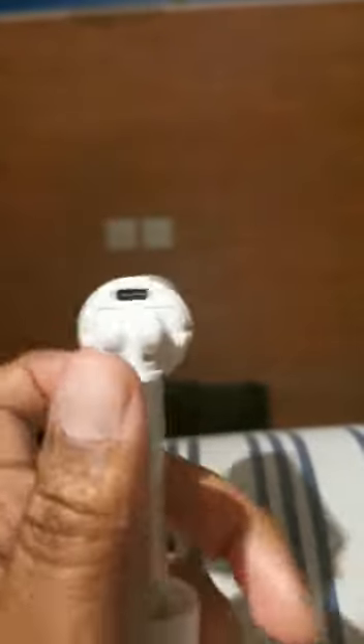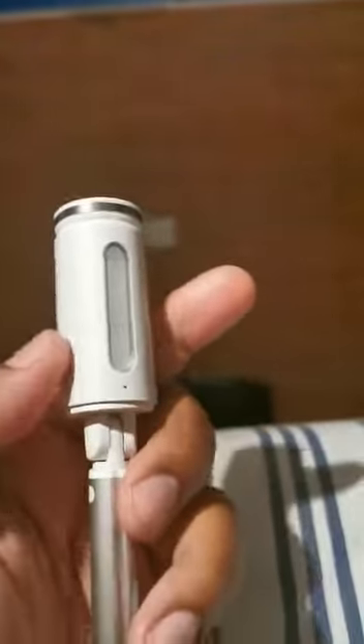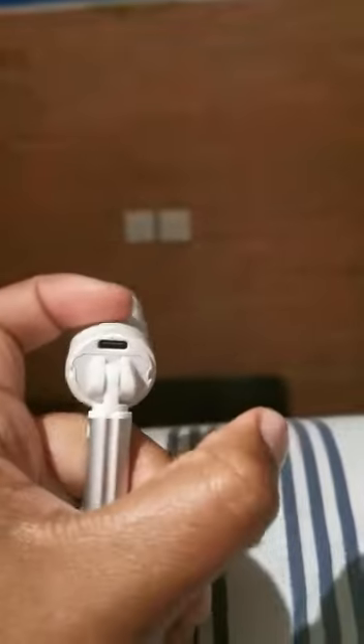If any of you have this selfie stick and are wondering why the light wasn't coming on, it's because you haven't charged your selfie stick. Hey, and good luck shop guys!